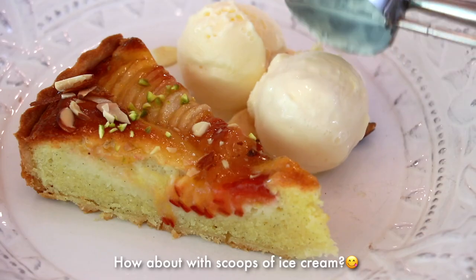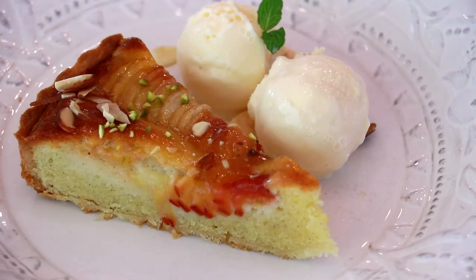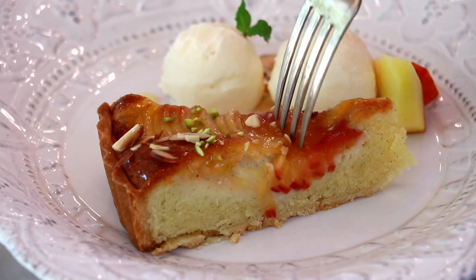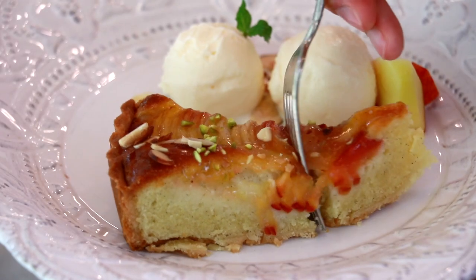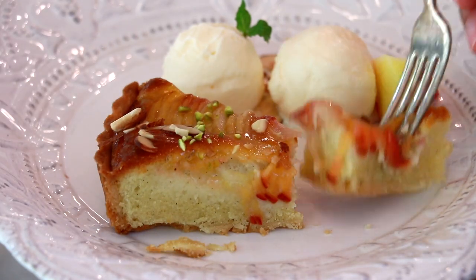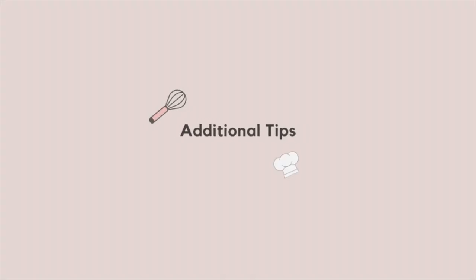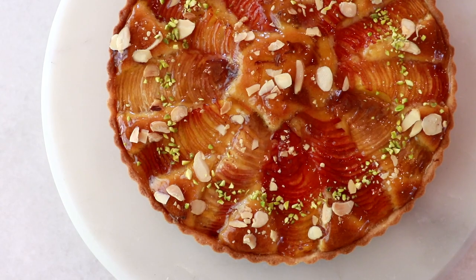It is so delicious, and the steps are very simple — especially because you don't have to blind-bake the tart shell. I hope you enjoy this tart with your friends and family and enjoy the summer! I recommend consuming this tart within the same day if possible for the best taste, but when you need to store it, keep it in the fridge for up to four to five days.